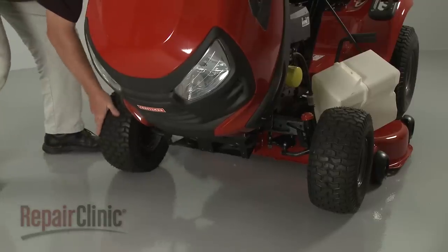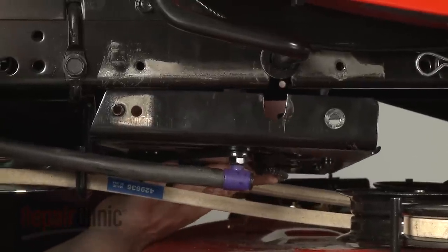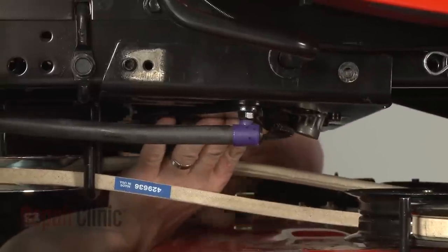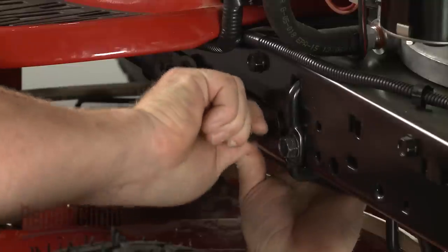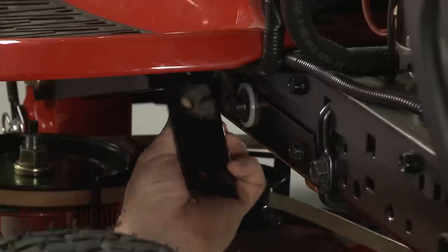Make sure the wheels are straight. Then reposition the steering plate assembly by aligning the notches with the brake rod bushings. Replace the mounting bolts to secure. Remember to secure the brackets as well.